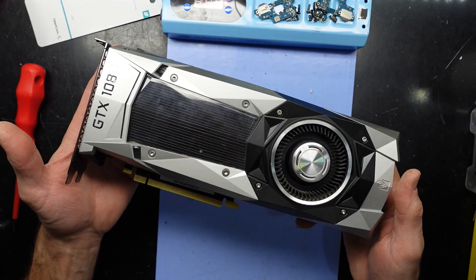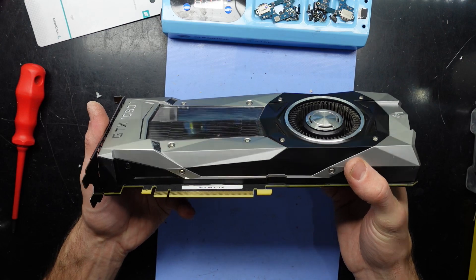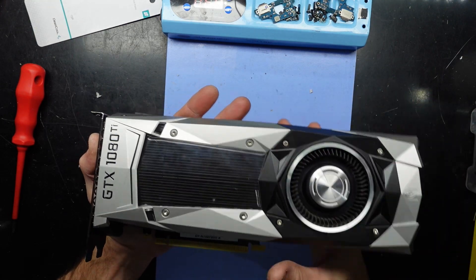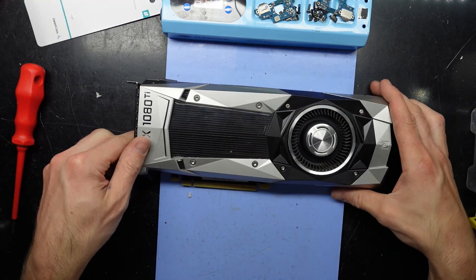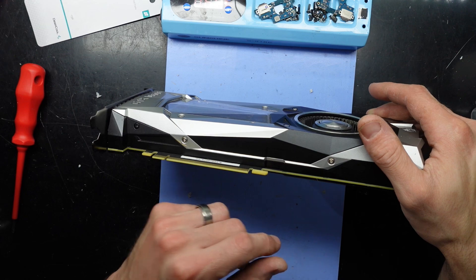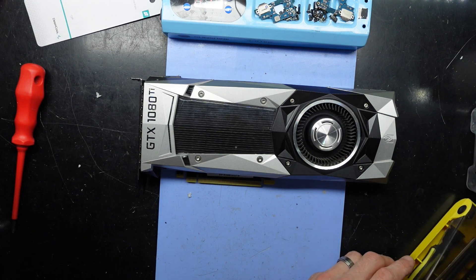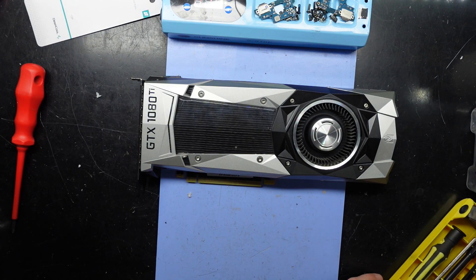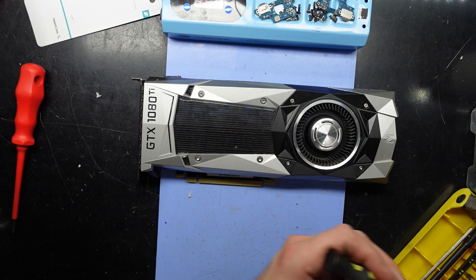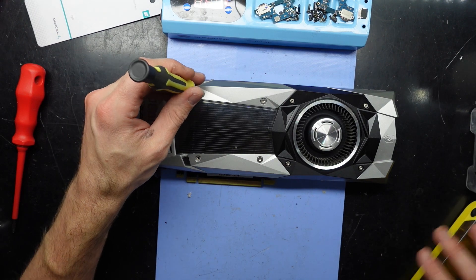G'day! In today's video I'm replacing the thermal paste on a GTX 1080 Ti Founders Edition. To get to the cooler I believe is a very odd method — pretty sure this section here has to come off rather than the whole thing. To begin with I want to take out these screws here, and the four screws on the back. I have a T10 screw that fits there — granted it probably isn't really designed for it, but it's working perfectly fine so we'll proceed with that.